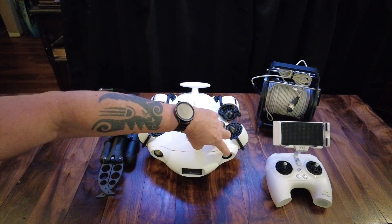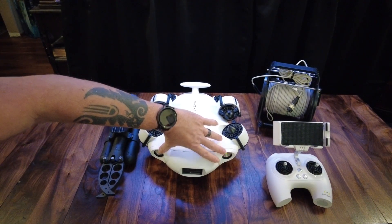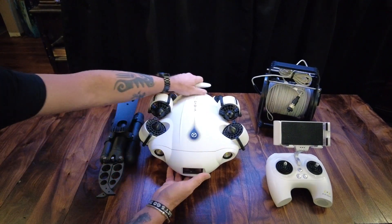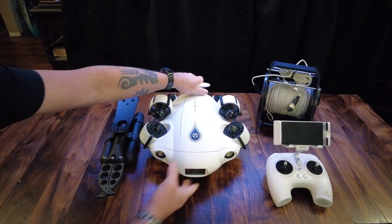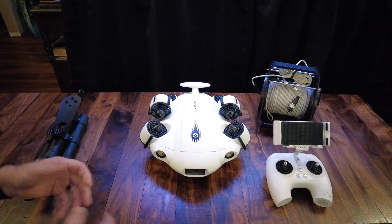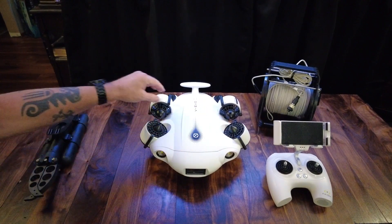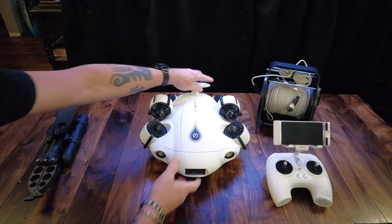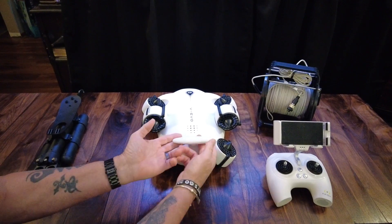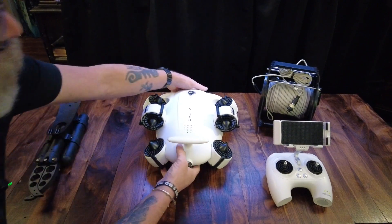This particular unit has two HID LED headlights with low and high beam. That is your view for the 4K camera — you can select lower resolutions if you want; you're not just limited to 4K if you want to save storage. I have installed the weed guards, so there's no fear about getting weeds pulled into the props. Spinning it around, this is where the cord plugs in and then loops around this wing right here, so if you have to pull the cord it's pulling on the wing and not on the connector.